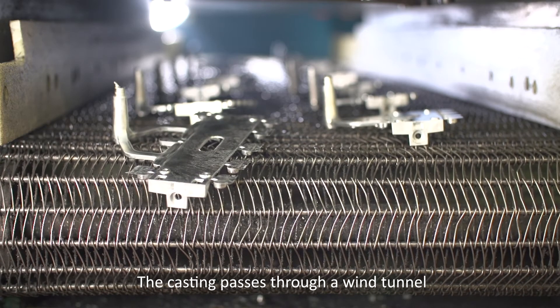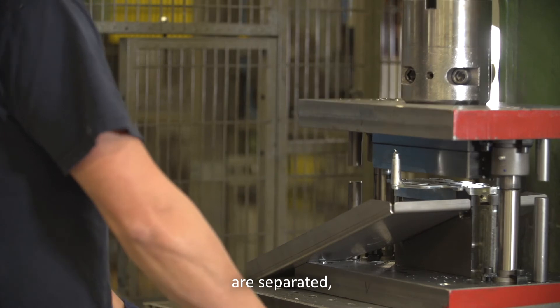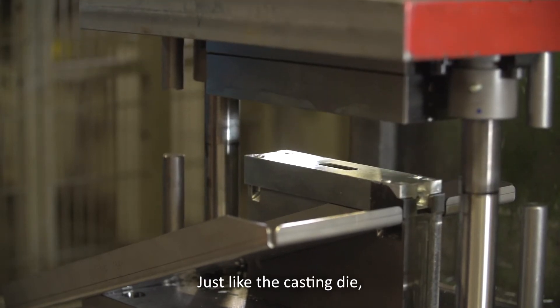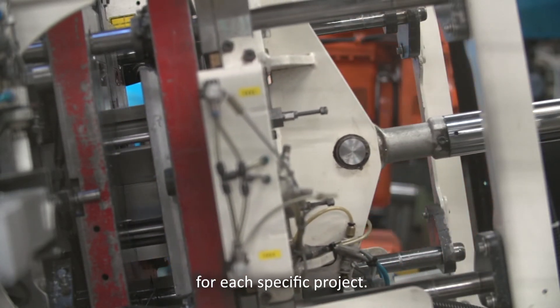The casting passes through a wind tunnel to cool it down. Then the casting, injection system and venting system are separated, either manually or by means of a trimming die. Just like the casting die, the trimming die is specifically designed to deburr and finish the casting for each specific project.